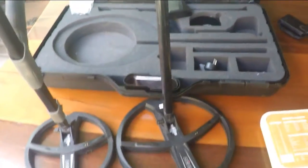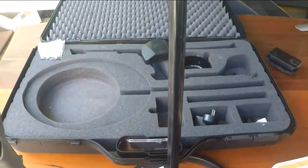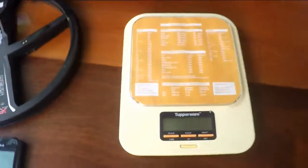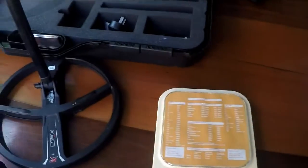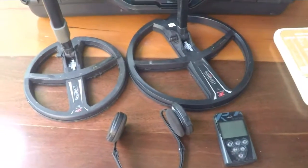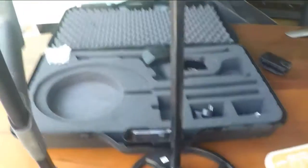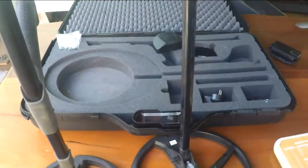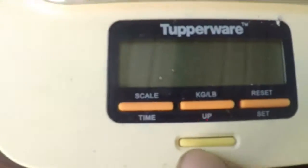G'day folks, Cleggie here from Detectorist.com.au. Today I've just got my XP kit out and I've been inside and pinched the kitchen scale — so if my wife asks, this never happened. I just wanted to do a quick weight of the Deus. It is a super lightweight detector and I probably can't emphasize that enough, so in order to show you how light it is, we'll fire up the top of our scales.